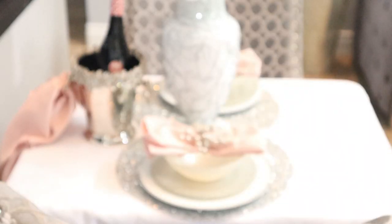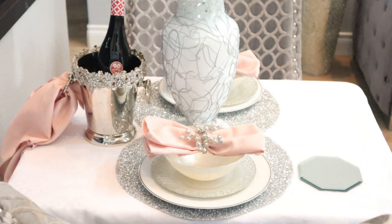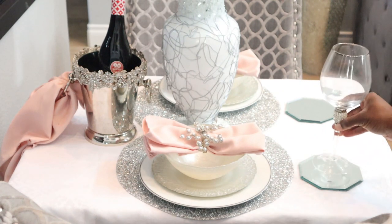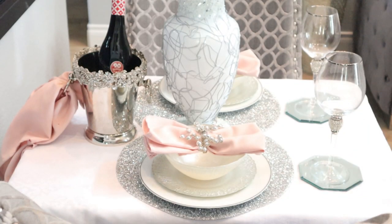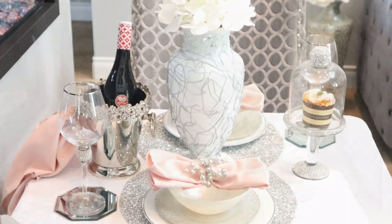Next, I'm going to lay down these mirrors from the Dollar Tree to act as my coasters on both sides. I decided to switch the coasters around so that I can make space for this beautiful dessert platter that you will see coming up. But these are my beautiful wine glasses that I will be placing right there on top of those coasters. And that beautiful dessert plate — I have just filled it with a faux cupcake for now. But make sure you all have dessert.